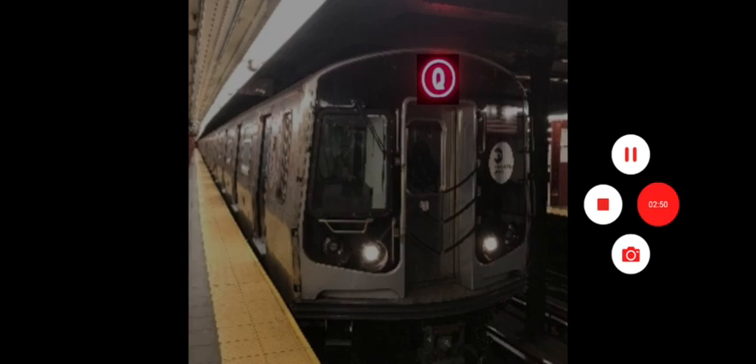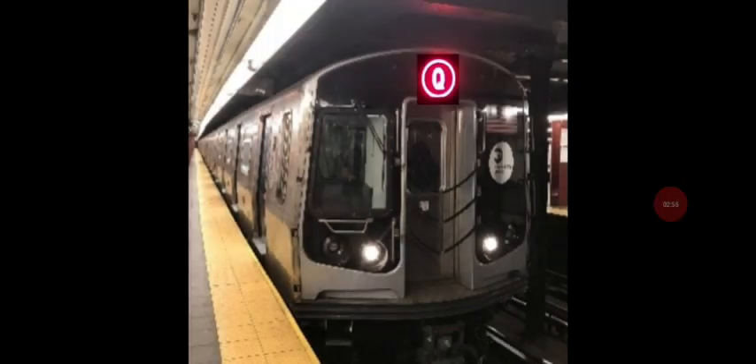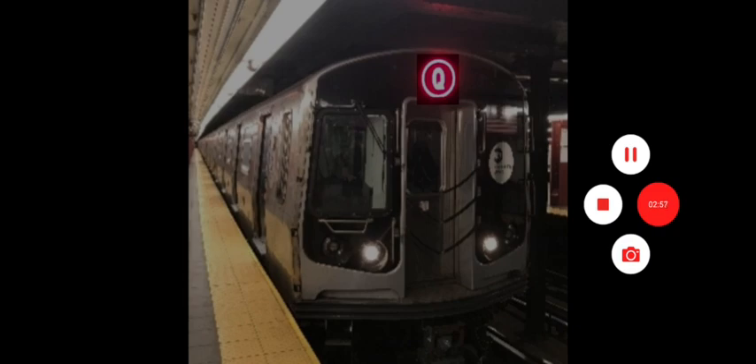So yeah, that's me foaming. I'll be ending the video here — goodbye, bye!